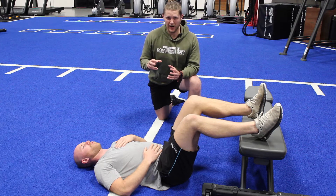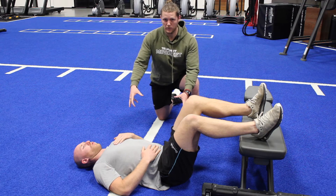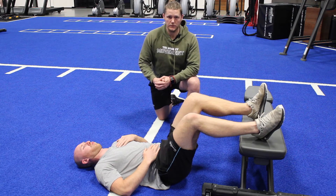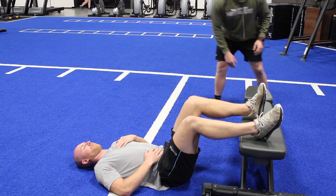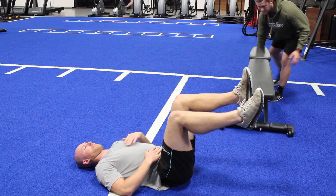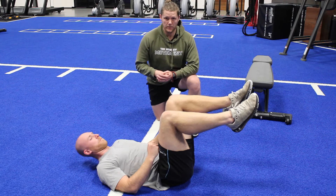Doing that, you should start to create tightness through the core, which is everywhere from the base of the pelvis up to the rib cage. From there, get rid of the bench and we go into a dead bug.